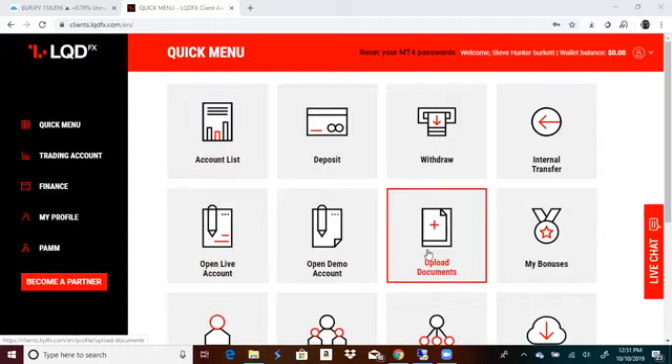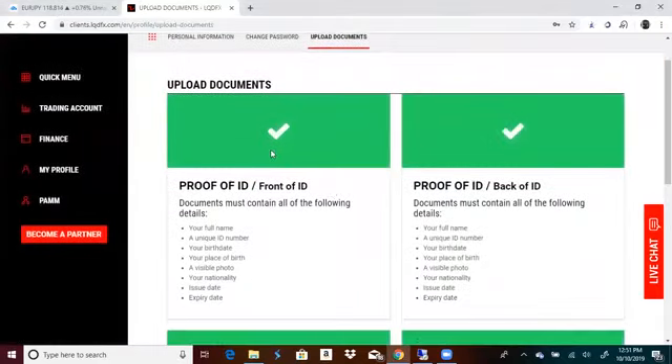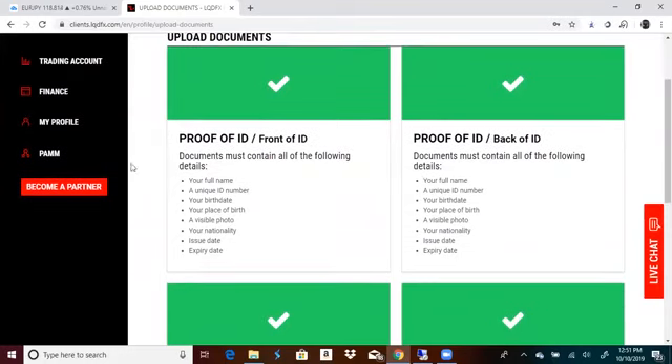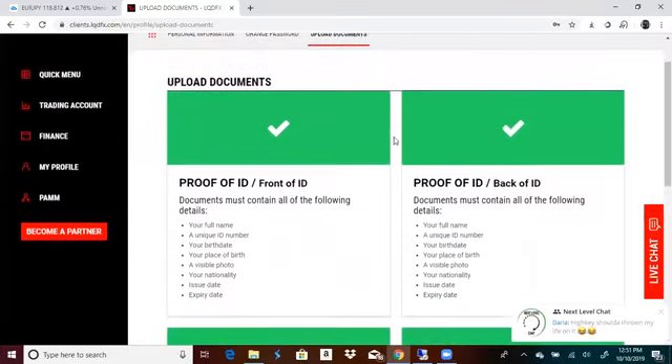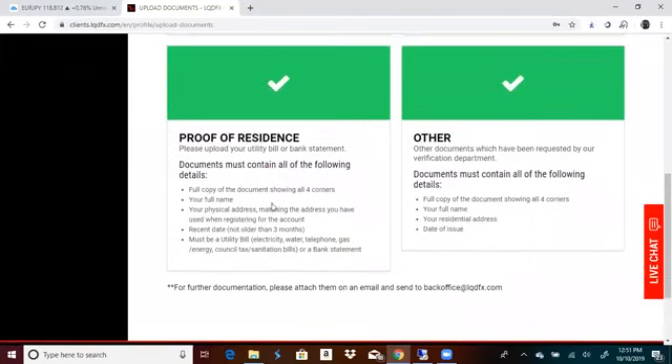So with that being said, you need to go here and upload your documents. You need a picture of the front of your license and you need a picture of the back of your license, so that LQDFX can know who you are. Then go down here to proof of residence and upload a bill — water bill, any type of bill that you want.